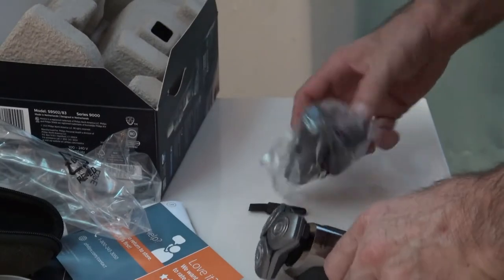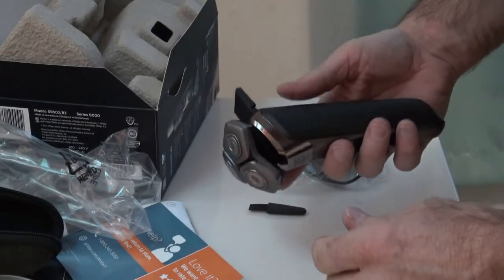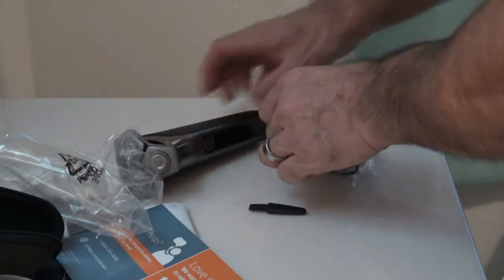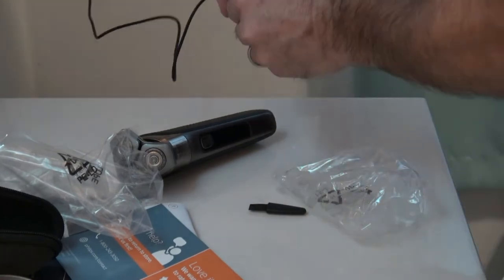Looks like there's no trimmer adjustment. I will go through the manual and charge it — actually I'm going to plug it in for a charge right now, go through the manual and see how long it takes to charge.